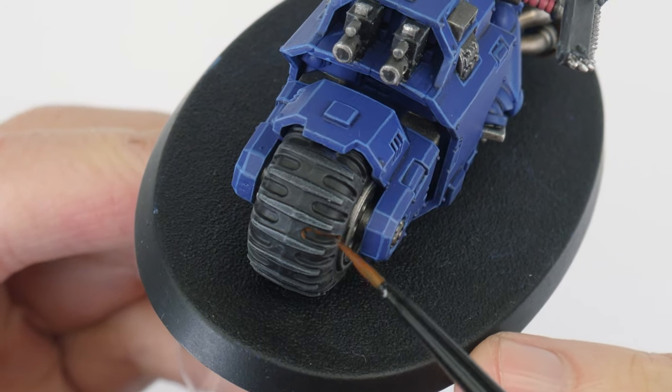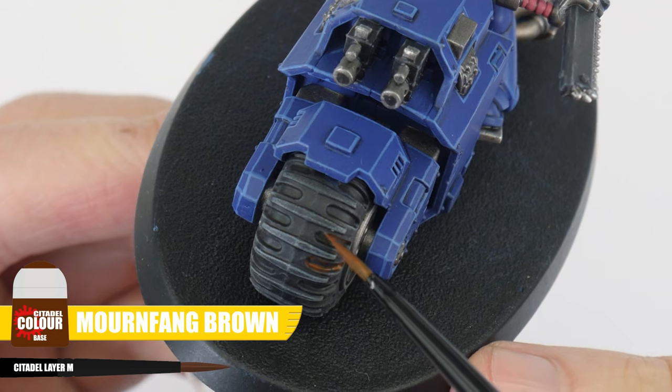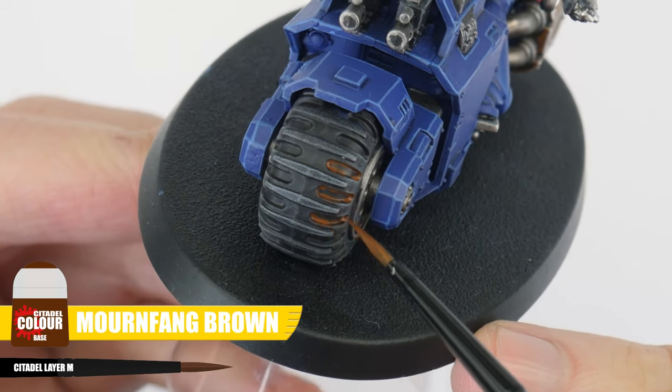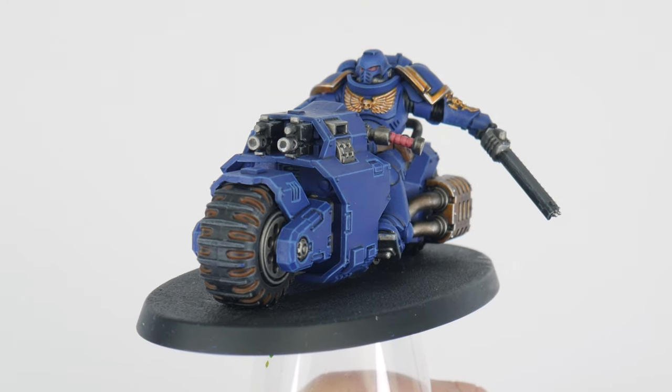We can make them more interesting than this though. Using Mournfang Brown, we can thin this down and paint it into all the recessed areas, similar to how we recess shaded the armour. Once this has dried, it should look like there is a build-up of dirt and mud in the tyres.